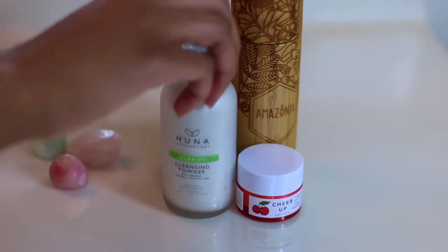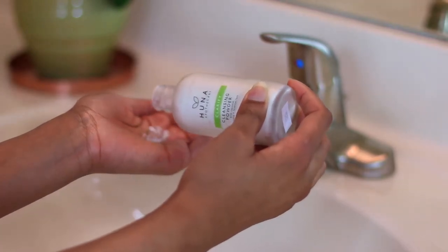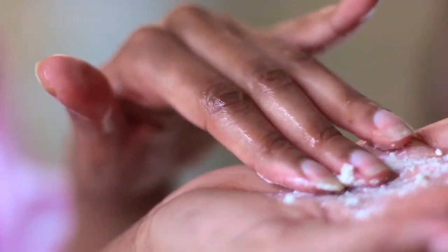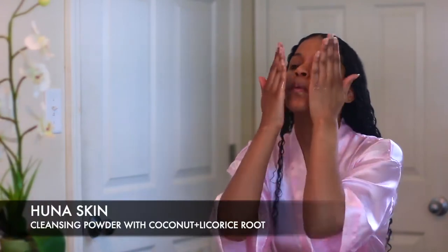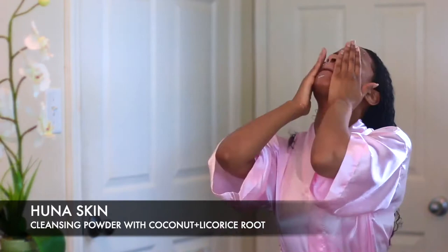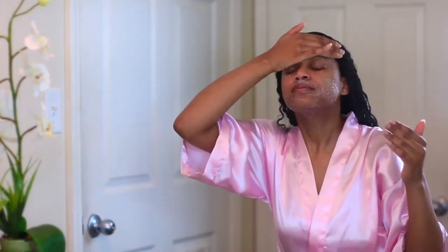I'm going to grab my face cleanser — this is by Huna Skin and it's one of the best face masks I've ever used. It comes in a powder form; you put it into your hands, add a little bit of water, and it actually turns into a mask. It's made from coconut milk and a lot of nutrient-dense ingredients. It's absolutely all-natural, no chemicals, and it makes your skin feel so moisturized and soft without stripping your skin at all. I'll put all the links to the products in the description box.